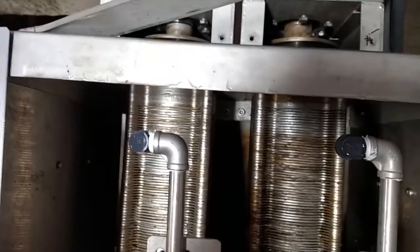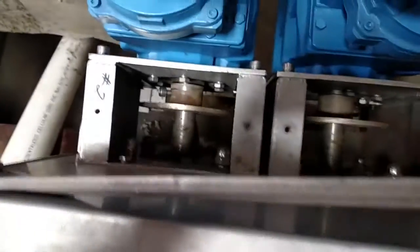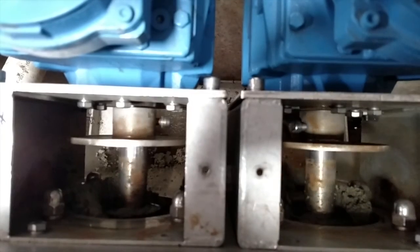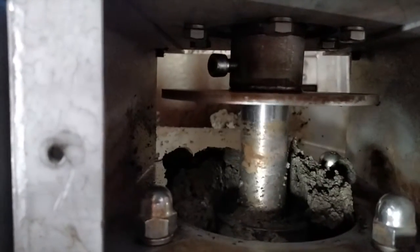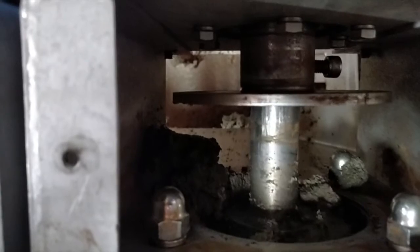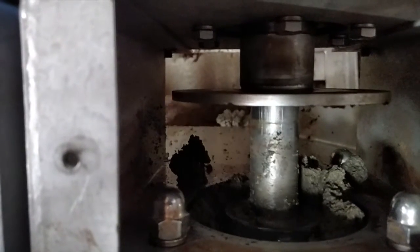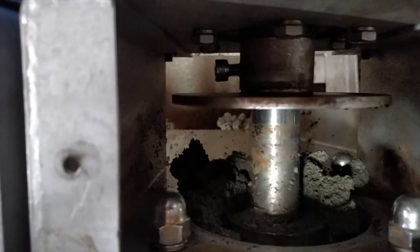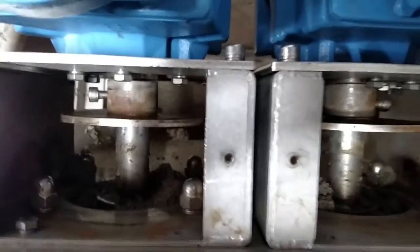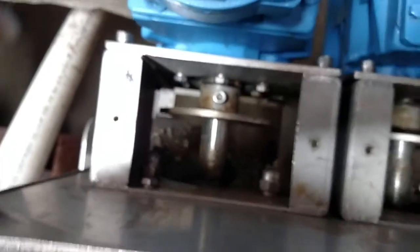We will go up and see what the discharge looks like. Let's see if we can get a little closer to it. This discharge material, or cake material, is being discharged into a storage tank that is right next to the tank that is underneath the DAF.